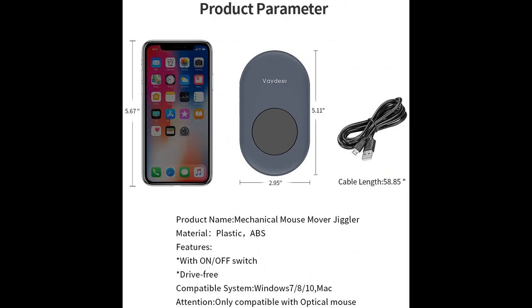Thanks to its mechanical design, no attention tracking software will detect this mouse jiggler. It's time to take your freedom back.